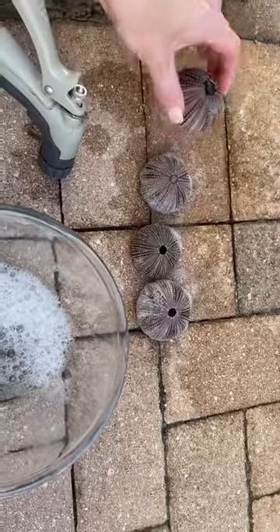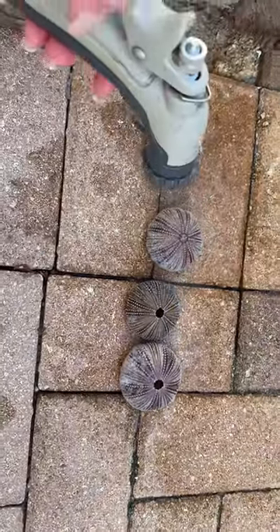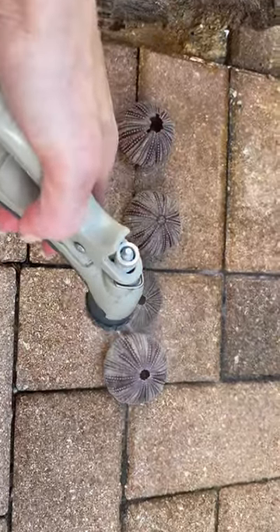Make sure you're very gentle with these because if not you can get holes like that and they're not as pretty. I'm going to use the hose lightly, not going to use a lot of pressure.